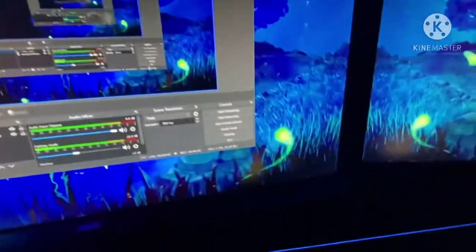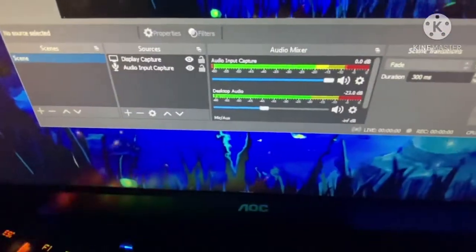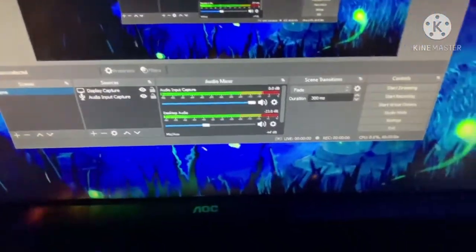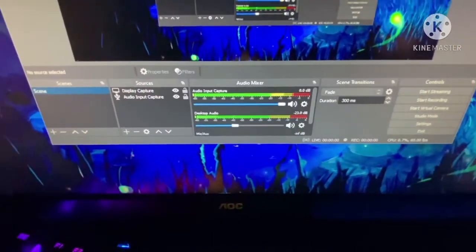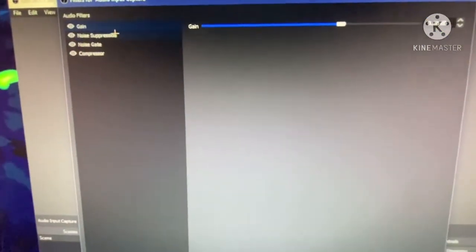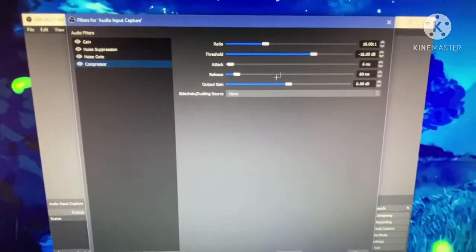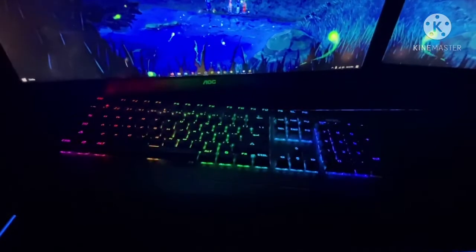If we go over to OBS and open that up, and we take the Blue Yeti mic — you can see the audio capture. However, it makes no noise. That's probably because of my current settings — gain, noise suppression, noise gate, and compressor — which all work very well.